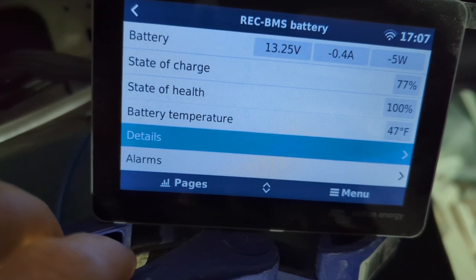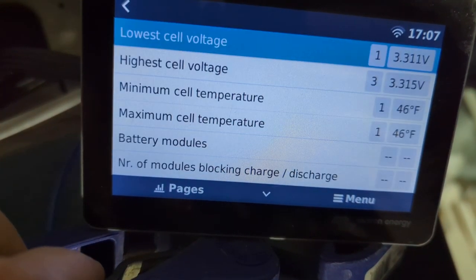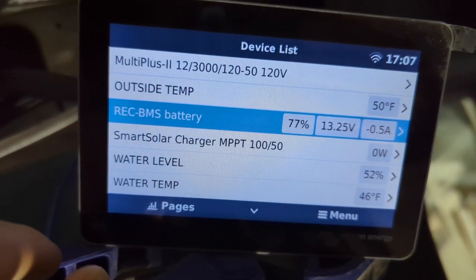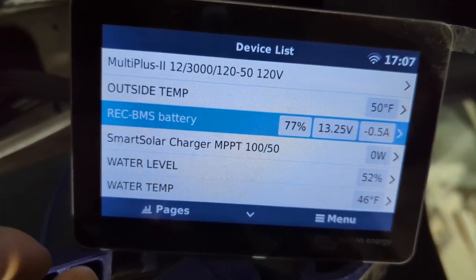Through the Cerbo GX screen, I can monitor the voltage of my highest and lowest cells and see what my battery bank temperature is at all times. If you camp a lot in winter or have ever had electrical issues, it's just way easier to be able to get this information when you need it. Although some other options were cheaper, this system provides me the most control and understanding of what my system is doing.